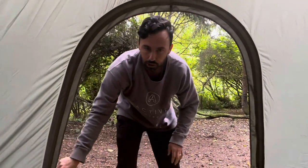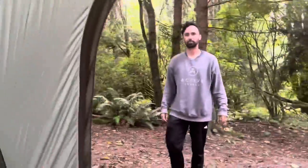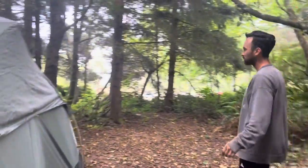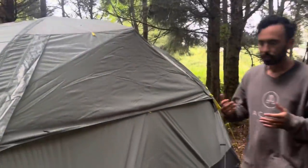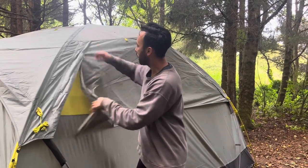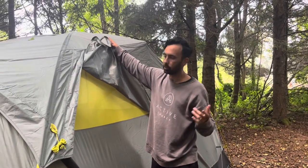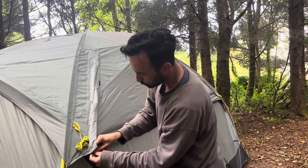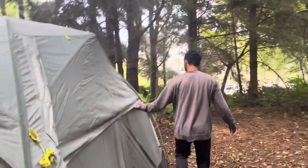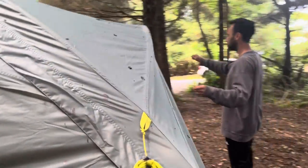Let me show you the back of it because this was the hardest part of putting the whole thing together. The back part we found to be the toughest just because the instructions weren't super clear to us. This section all comes open to give you extra window space if you want it, but out here in the redwoods it could be raining or misting all night so we left it down. These little connectors attach along the way and strap in on both sides, then you pull it all the way over and connect down.